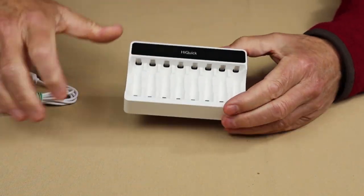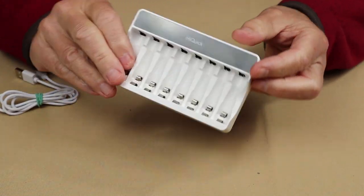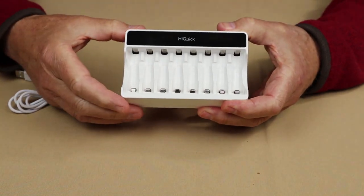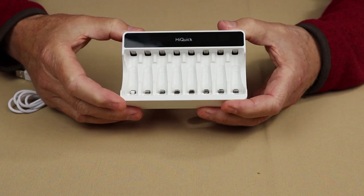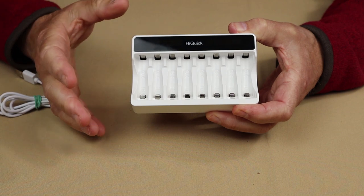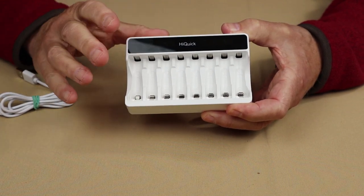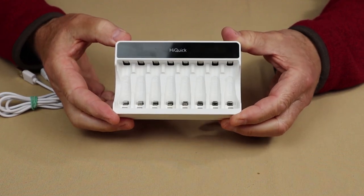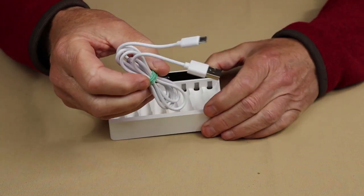This is the charging station they sent. It is an eight-bay charging station, meaning you can recharge up to eight batteries simultaneously. Each one of the bays is designed to fit either a AAA or a AA, and yes, you can mix them together — AAAs and AAs — because it is an intelligent charger.